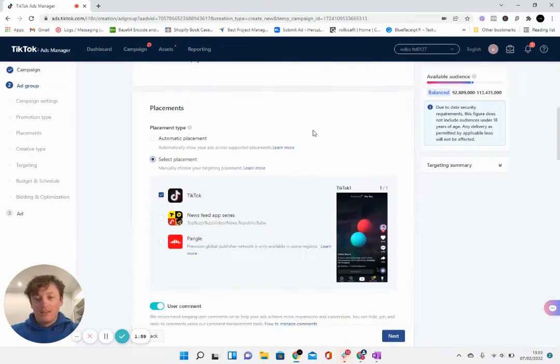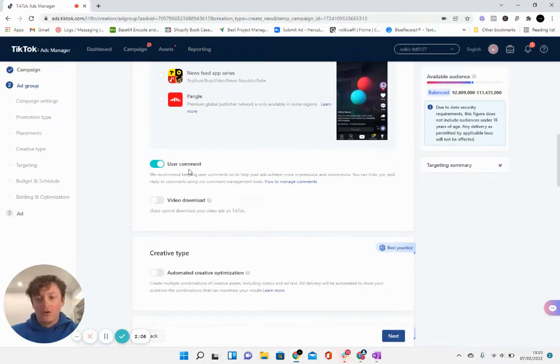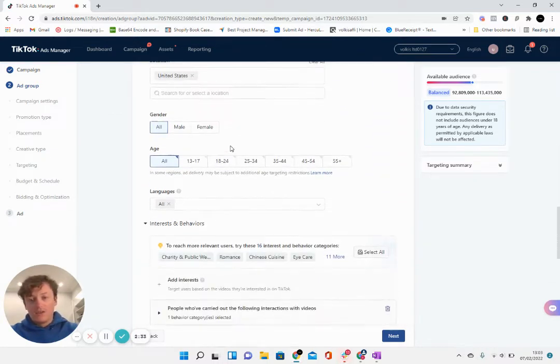We give it a name, obviously set the pixel, and we're going for TikTok placement. I'm allowing people to comment because I want to see what people's response is to the product — whether they like it or not. You're always going to get negative comments on your ads, but when it's a good product you'll also see a lot of good comments. We can only get that data quickly if we allow people to comment. In the future when we're scaling we'll probably turn that off because it's a lot to manage, but to start off with it's a good thing to do.